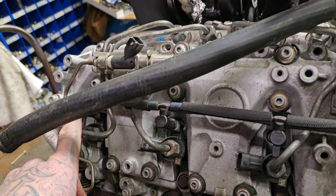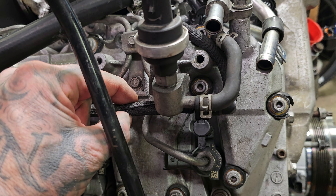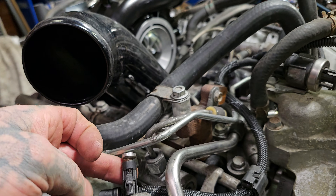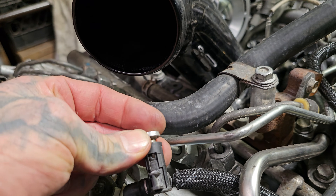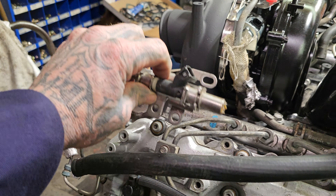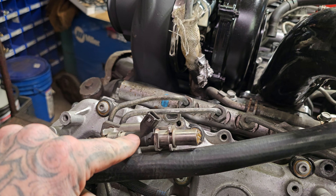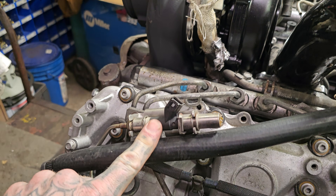Back to the return side — each injector has its return ports feeding into this. This is going to come up here. This is for our ninth injector, also called the HCI. This is what's not used — this is the ninth injector body that controls what comes out of it. This goes down to the downpipe, and that's where the nozzle is.